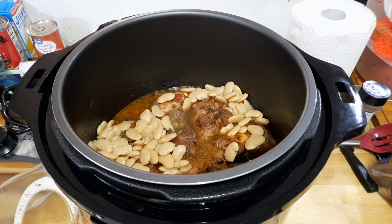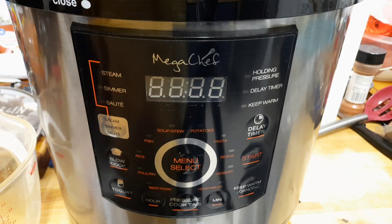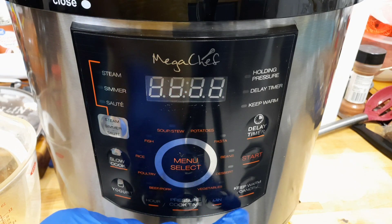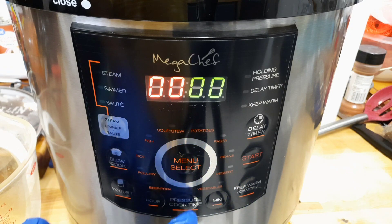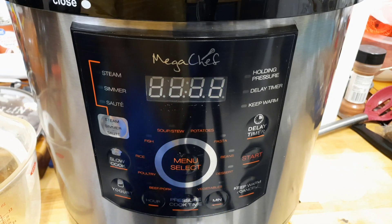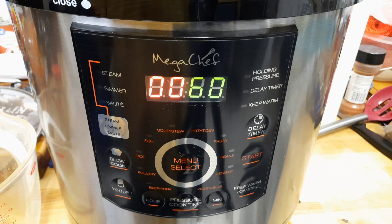Everything is in the pot. Make sure it's airtight before you start pressing buttons. First thing is to make sure the pressure cooker is locked and closed. I'm going to cancel it and press pressure cooking time, then press the minute button to set it to 60 minutes for the oxtails to cook tenderly. You could do less than that if you want a little tug, but I'm putting it on 60 minutes. All you have to do from here is press start. It's now building up pressure to start cooking. I'll see you guys when this is done.